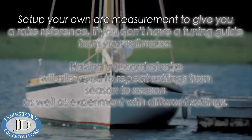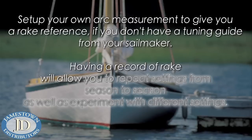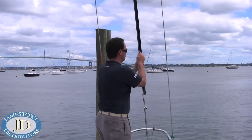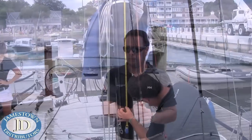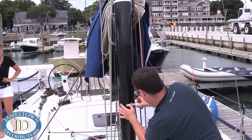You want to set up your own arc measurement to give you a rake reference if you don't have a tuning guide from your sail maker. Having a record of rake will allow you to repeat settings from season to season as well as experiment with different settings. Take the jib halyard from a reachable spot on the headstay and walk it aft to the front face of the mast. Find a location that's at an easily repeatable height. Mark the spar and halyard.